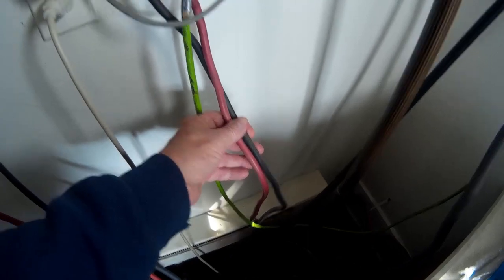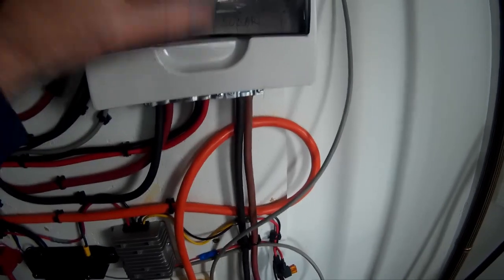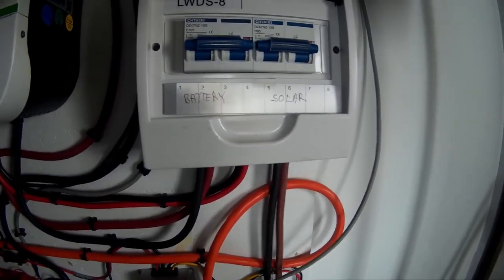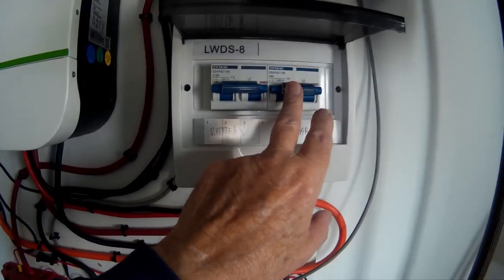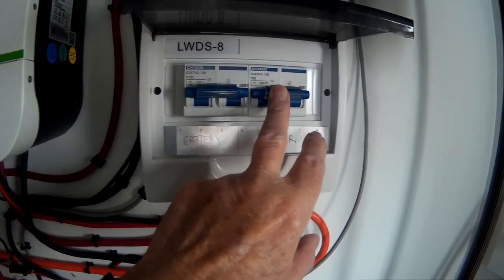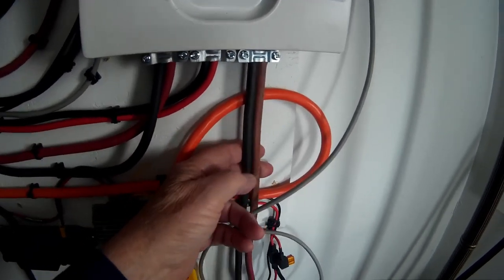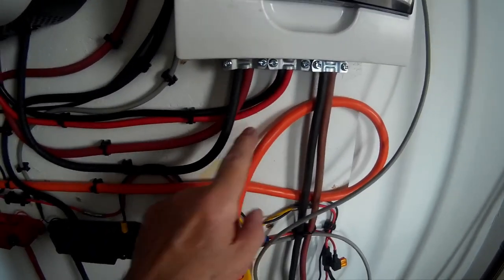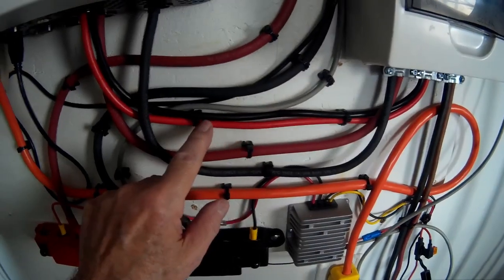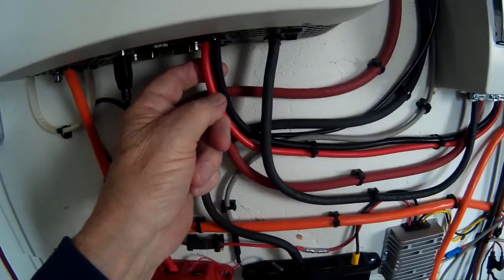I've got four-gauge wire coming in from the solar panels, coming up to the circuit breaker — I believe it's 60 or 80 amp. The plus and minus from the solar comes in and comes back out, and it's clearly marked inside for hookup, plus and minus.